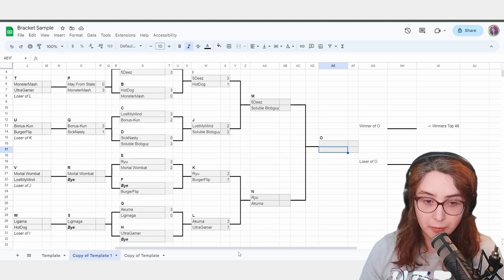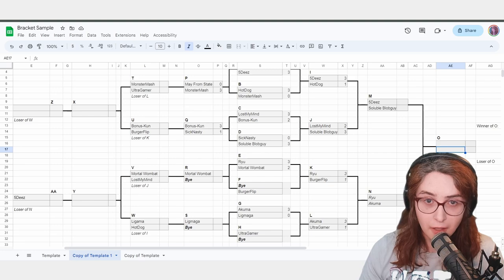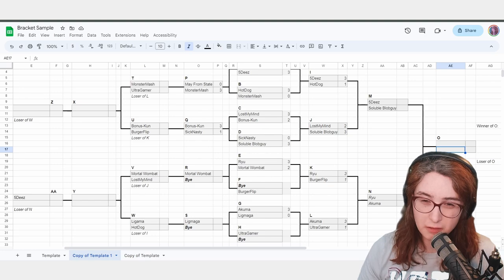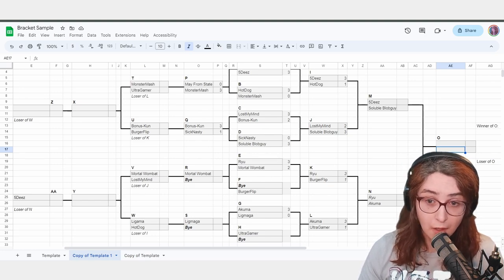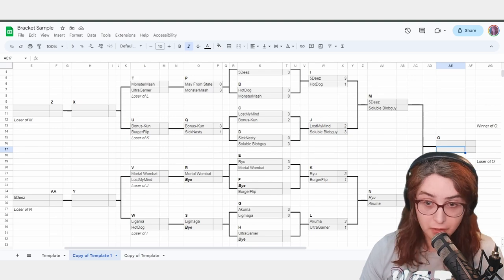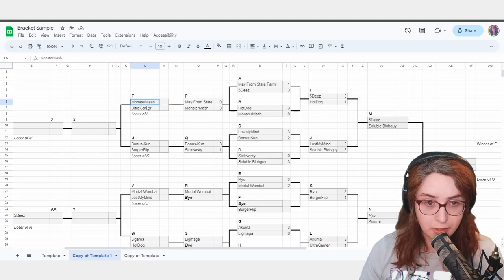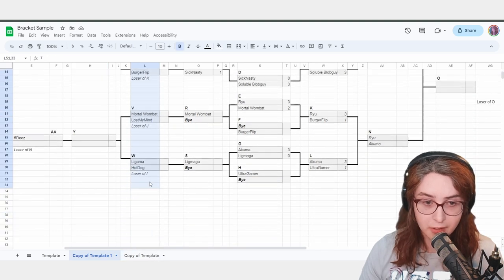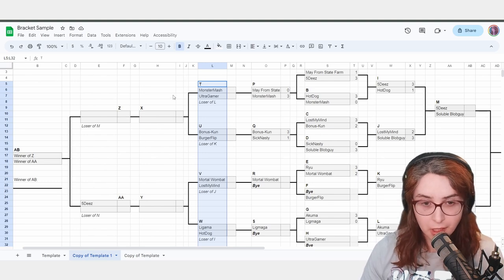We're getting down into the thick of it — there are only 8 matches left. You have already completed around 10 to 13 matches depending on your byes. You're over halfway done with the bracket. At this point, we should be reaching about 30 to 45 minutes if we're running well. If you're about an hour in, it happens — but we'll get into time management soon. You want to run losers over winners — we'll get to that with time management.